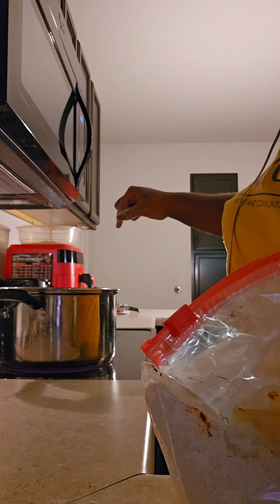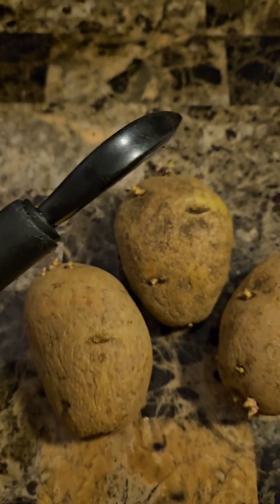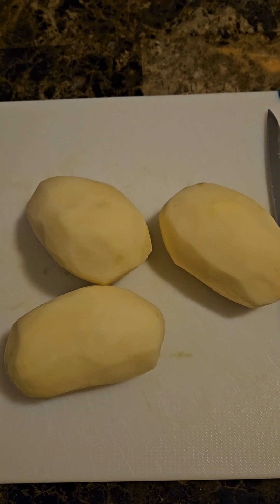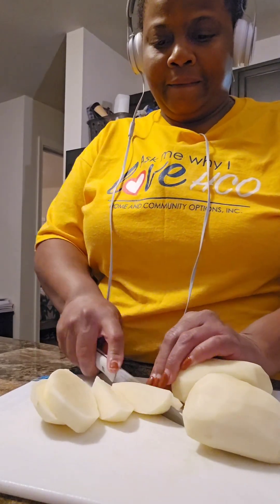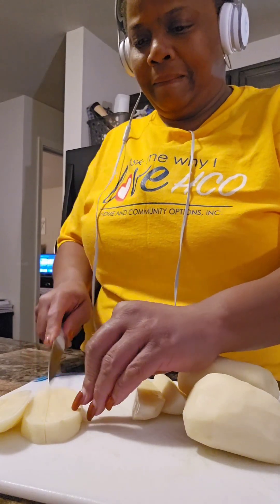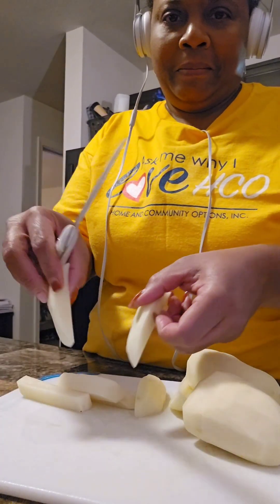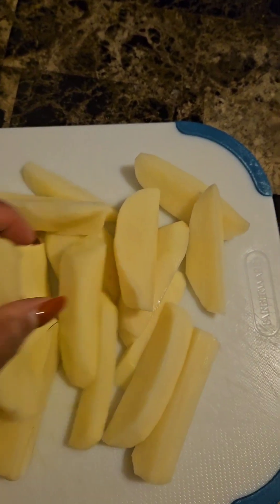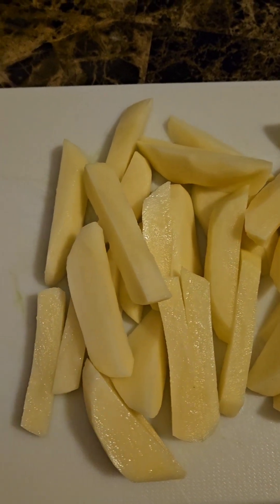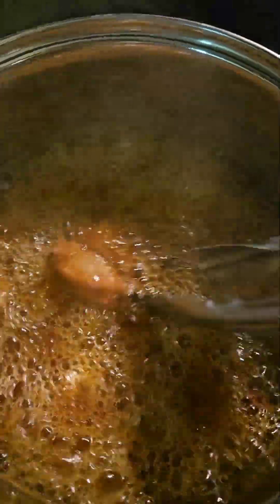So once all those are in, just let them go ahead and cook up real good. I'm gonna go ahead and peel these three potatoes and cut them up — slice them first one way, then cut each piece into a wedge, nice sizes depending on how big or small you want them. Not too thick, not too skinny. Now I'm gonna go ahead and move this chicken to make sure it gets cooked on both sides, just turning them over.